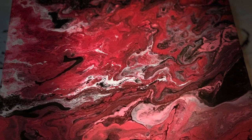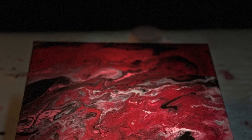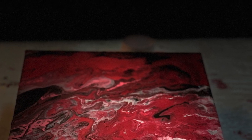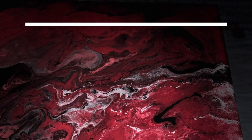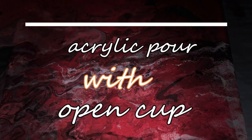Hi friends. Welcome to Neju's and Ara's world. Today I am going to do acrylic pour with open cup technique. It's a very simple technique, everybody can try it out. Now let's see what all colors and pouring medium I have used.